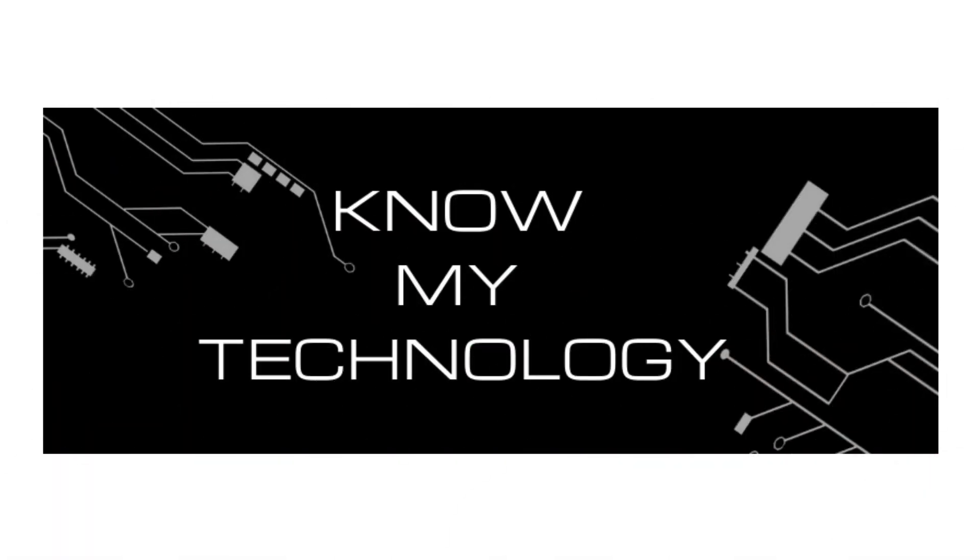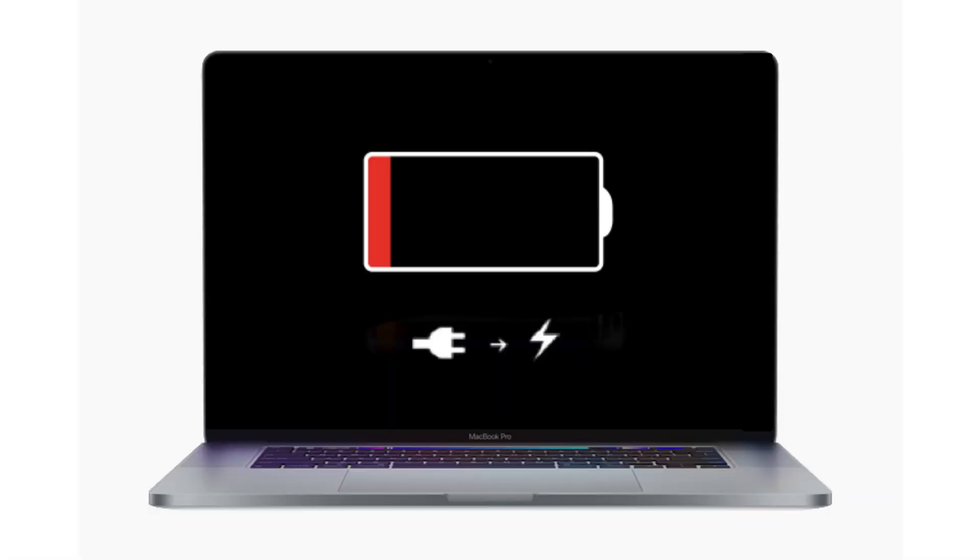Hello all and welcome to KMT. Is your MacBook battery not charging? Have you tried everything and you can't get it to charge or even turn on? In this video we will show you how you can fix a MacBook Pro battery that is not charging.